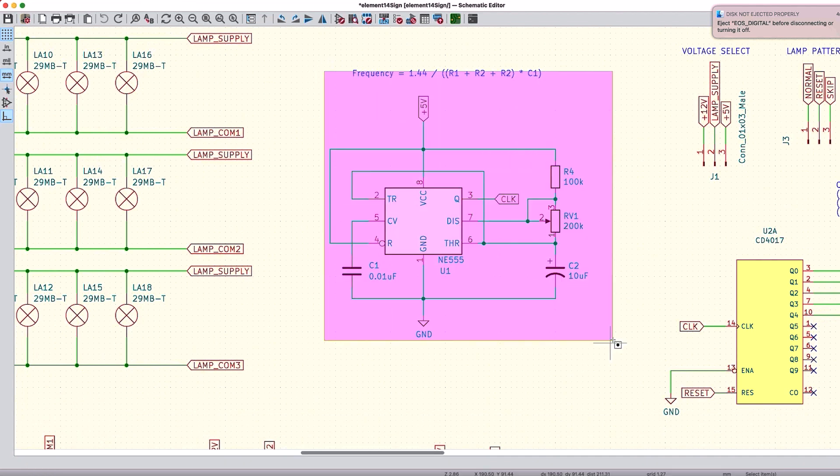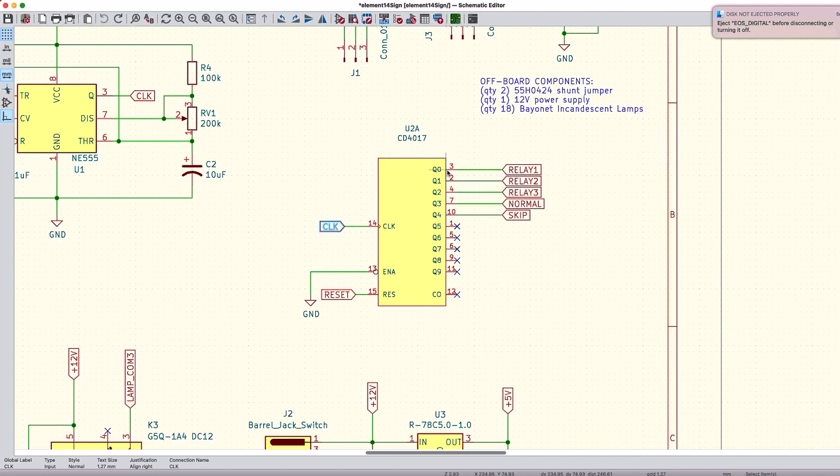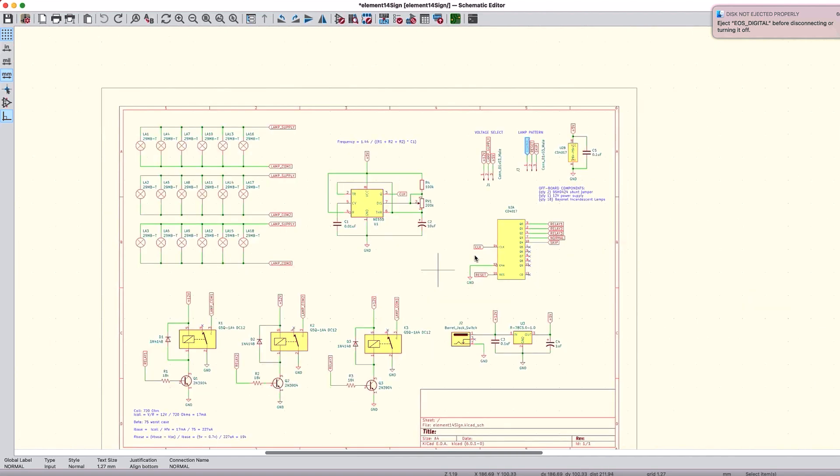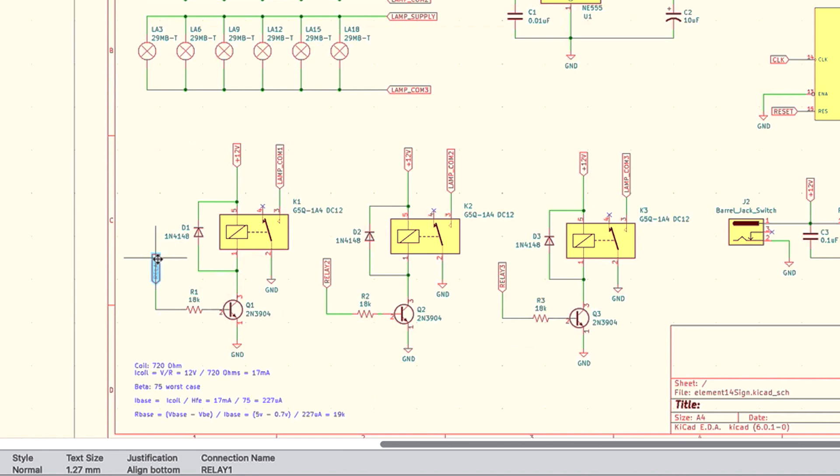The 555 timer is set up to provide a pulse on the clock pin every one or two seconds, depending on our resistor and capacitor time constant, calculated by the standard formula. That clock pin is connected to the CD4017, which turns one output on sequentially — relay one will be on, then at the next clock pulse the next one turns on, and so forth until we hit the reset. These pins are connected through a jumper back to the reset pin so it recycles. I can recycle on every fourth pulse, or every fifth pulse — using the skip pin will turn all lamps off for one beat. The output of each relay signal is connected to the base of the transistors, which provide 5 volts to turn each individual relay on and off.